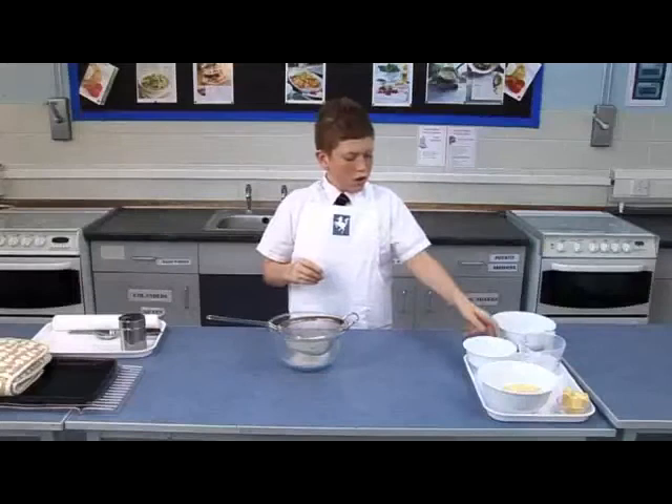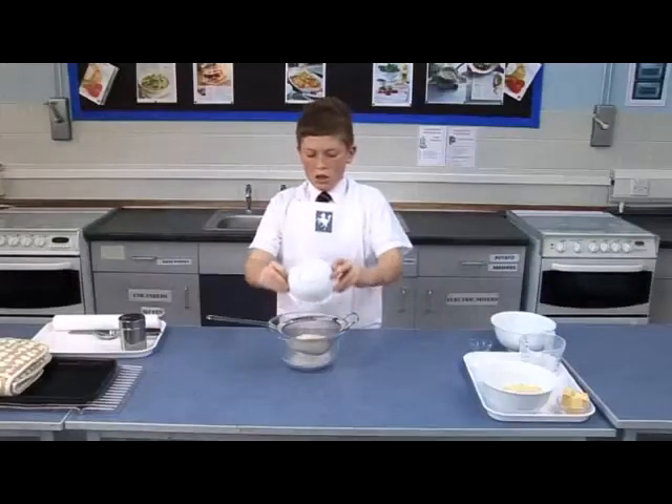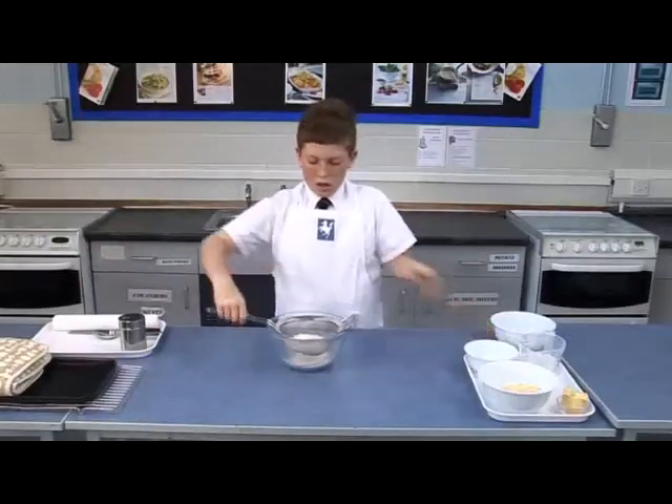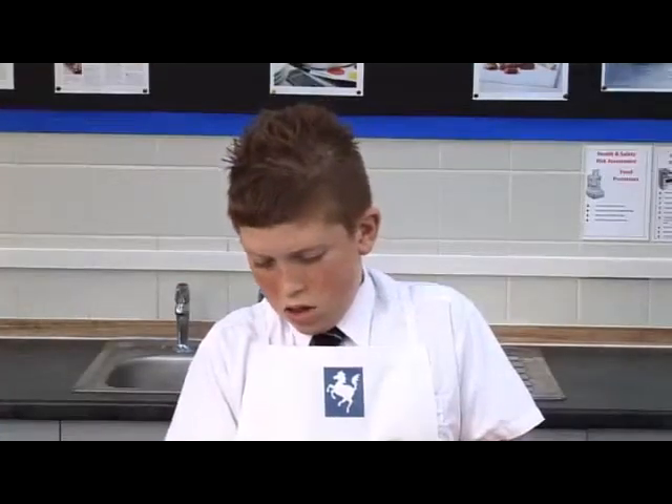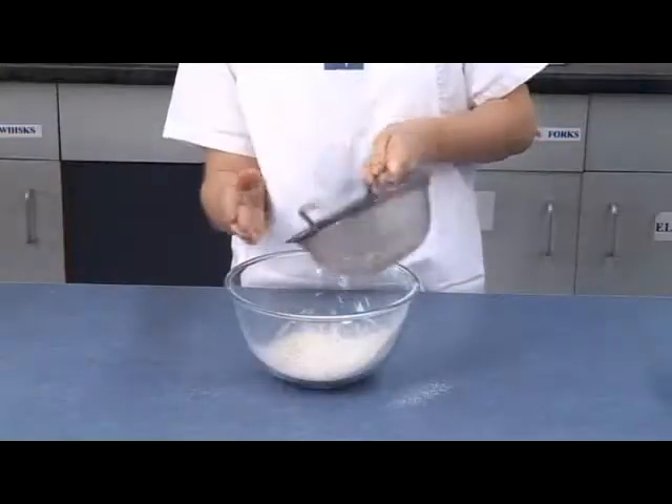Sift the flours and mustard powder into the mixing bowl, trying to get most of the flour into the bowl. Tip the remaining bran straight into the bowl.